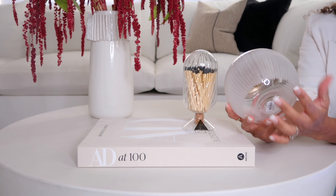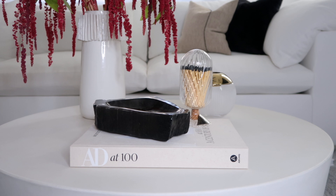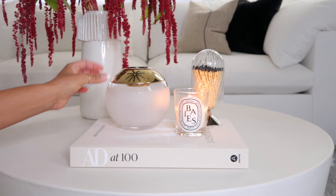I'm also going to add this petrified wood bowl — this was actually a score from HomeGoods. I'm going to switch it up a little bit, use the match striker over here, set some books over there in that corner, and put the petrified wood bowl on top of the books.